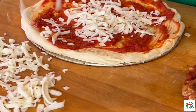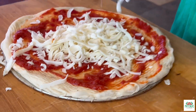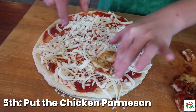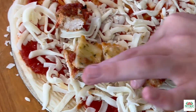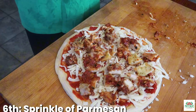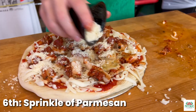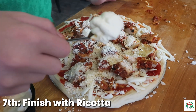I'm going to do one more sprinkle. Now we're going to put on the chicken. Now a sprinkle of Parmesan. Now I'm going to finish with ricotta.